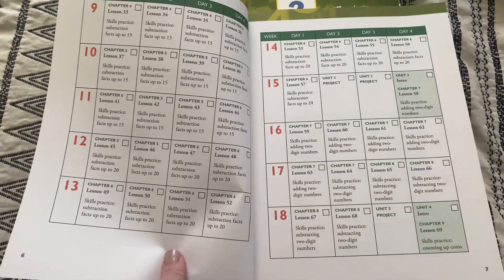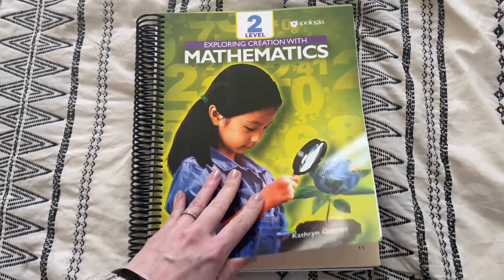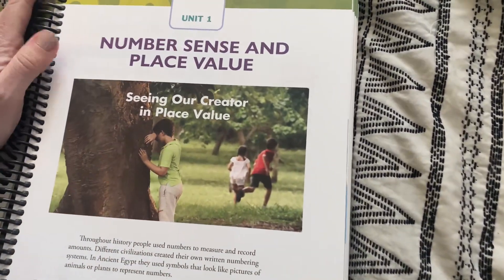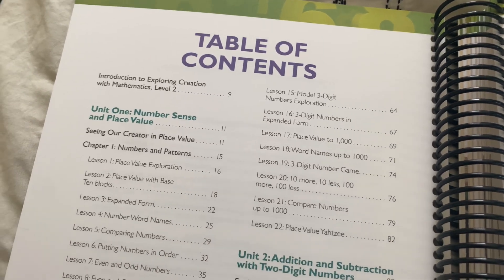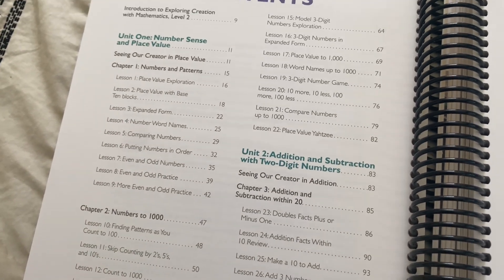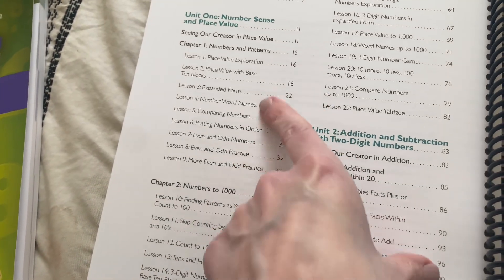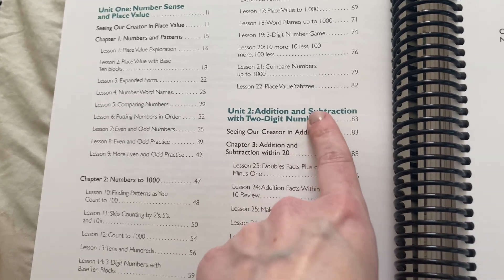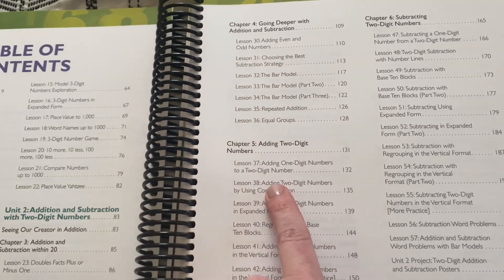It has it all laid out perfectly and straightforward for you. The student book is so beautiful — it's so well done, very colorful and engaging, and I love it. Here's the table of contents in the student book, broken down to show you exactly what they will be covering at this level. Unit one is number sense and place value, covering all of these topics. Unit two is addition and subtraction with two-digit numbers, covering all of these different chapters.